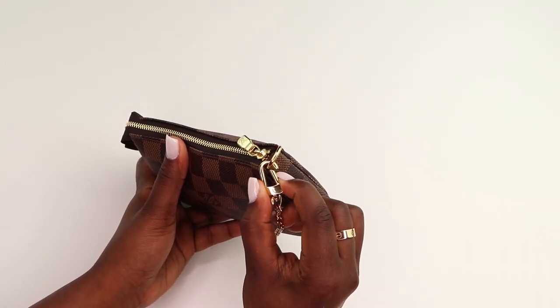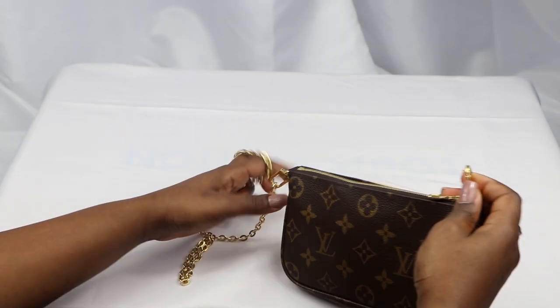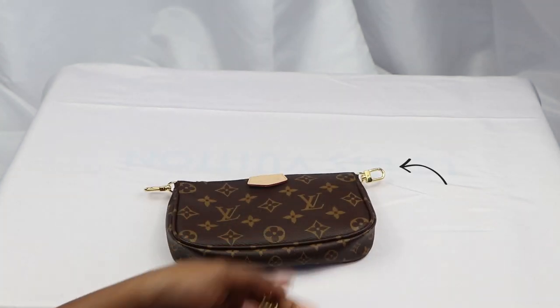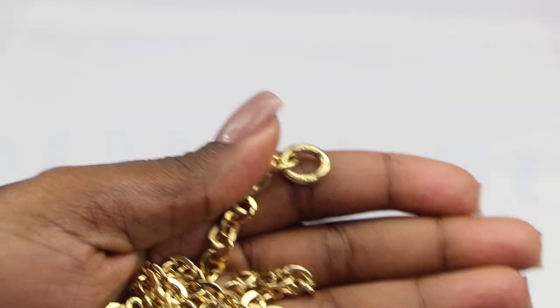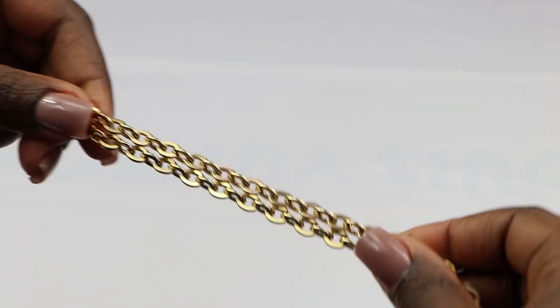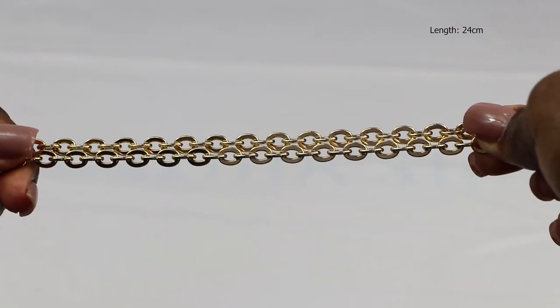Another difference is that with the standalone mini Pochette you can only detach one side of the chain, whereas the one that comes with the Multi Pochette allows you to totally detach the chain and change it for another one. It also has hooks on either side of the bag. The chain that comes with the Multi Pochette is a gold tone chain with Louis Vuitton engraved on either side of the last link, and it's an oval cable link chain measuring about 24 centimeters.